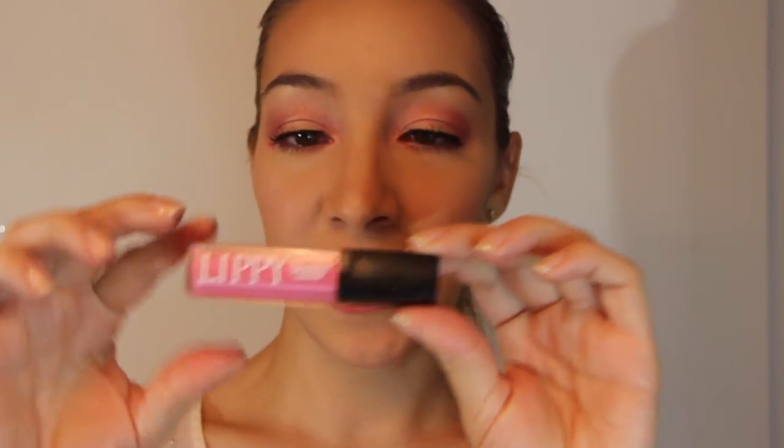For the last step, I am just grabbing Butter London's Lippy in the color Lolly Pop and putting that on. And that is it! Thank you guys so much for watching and I hope you enjoyed this tutorial. If you did, please don't forget to thumbs up and subscribe, and have an awesome day.